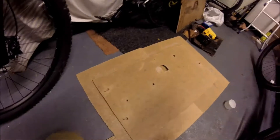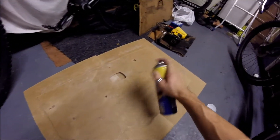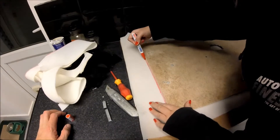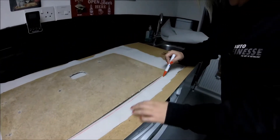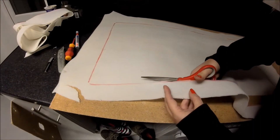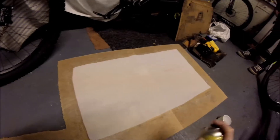Once you've cut your template out, hit it with some spray adhesive. Draw around your wood. Cut out the foam just slightly undersized. You've got to spray both sides so they stick to each other.